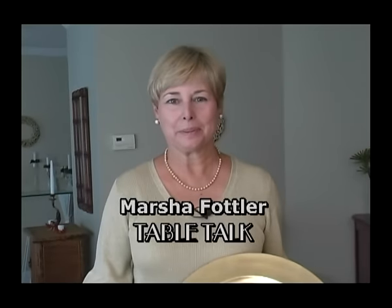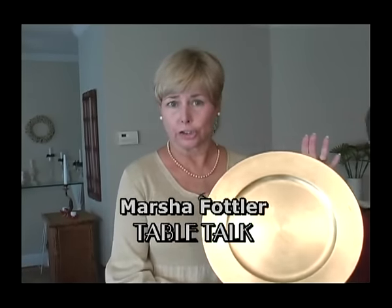Hi, this is Marcia Fautler for Table Talk. This is a charger, or an underplate, or a chop plate. Basically, it's a frame for putting around your dinner plate. Chargers were popular in the 1800s and have come back again because fine hotels and boutique restaurants have been using them, and now homeowners want them too. Chargers are available at a wide variety of prices, and you can even make your own if you're good with a jigsaw and some metallic paint.